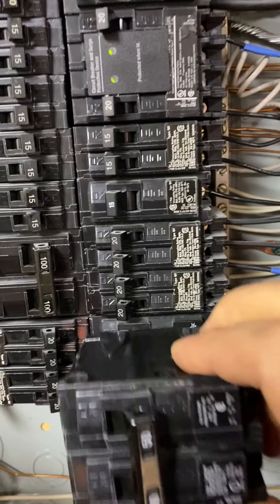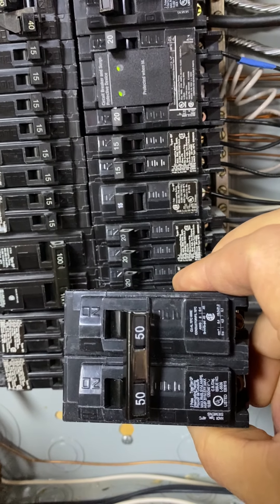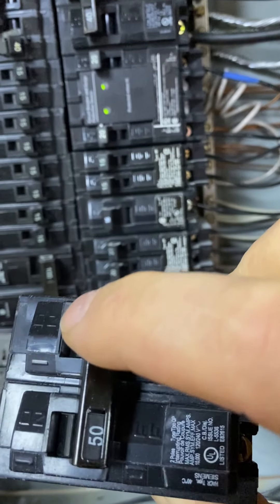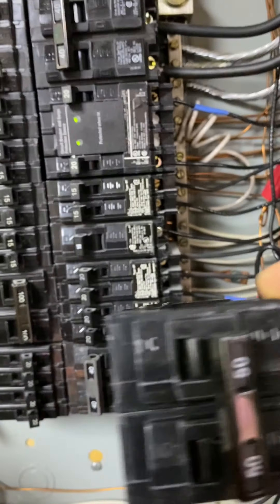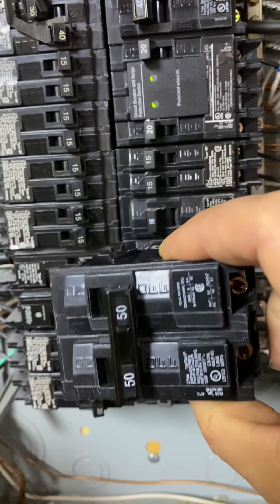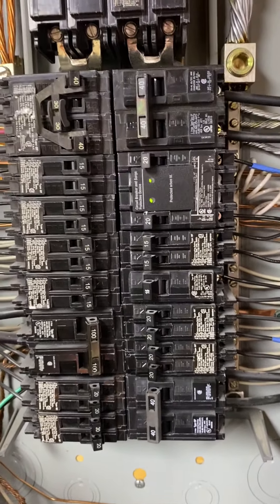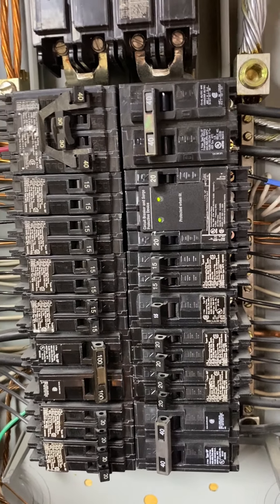If I ever needed to add another 15 or 20 amp circuit, I could do the same thing — get a 50 on one and then a 15 or 20 in the middle. But I didn't need that now. This 50 amp was only about $11, where the dual ones are about $40 or $50, so I'm gonna go ahead and do that.